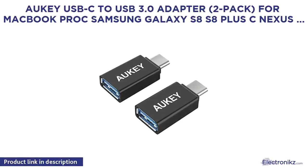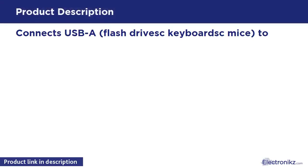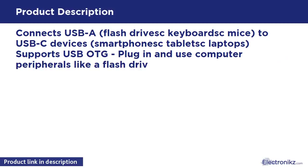Aukius C2US 3.0 adapter, 2-pack, for MacBook Pro, Samsung Galaxy S8, S8 Plus, C-Nexus 6P, 5X, and others. Connects USB-A flash drives, keyboards, mice to USB-C devices such as smartphones, tablets, and laptops.